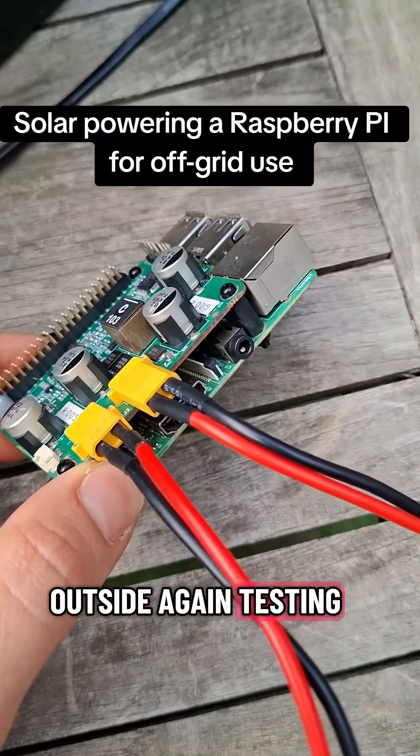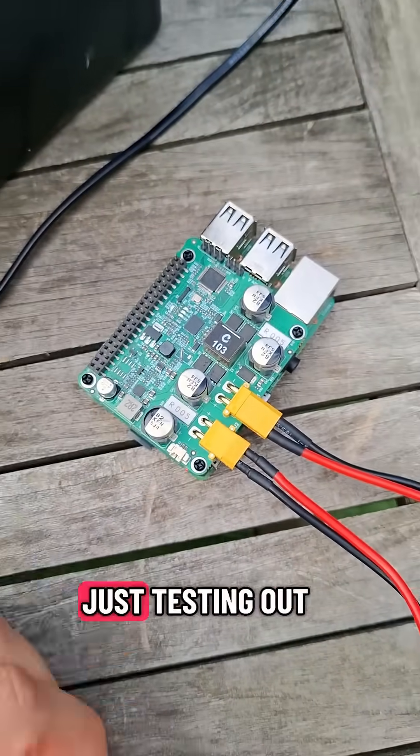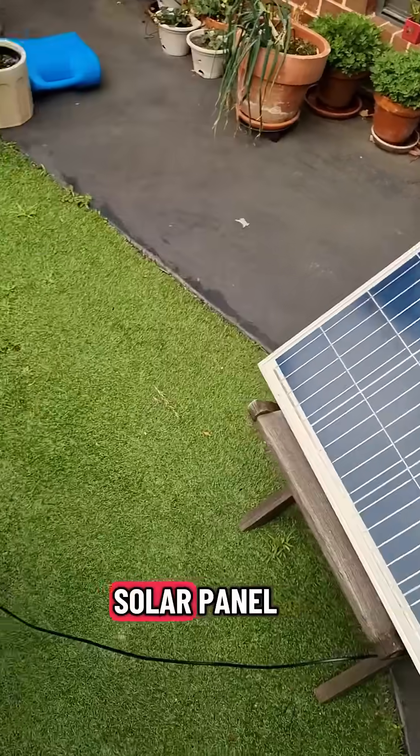We're outside again testing out the PVPi. This time I've got it on top of an old Raspberry Pi 3, just testing out the interface. Once again we've got my big 12 volt lithium ion phosphate battery and the 115 watt solar panel.